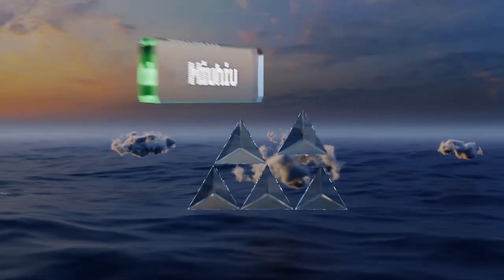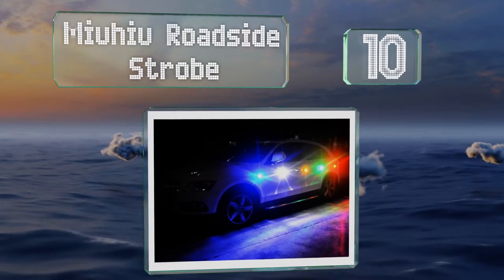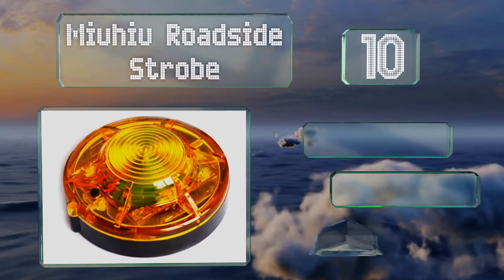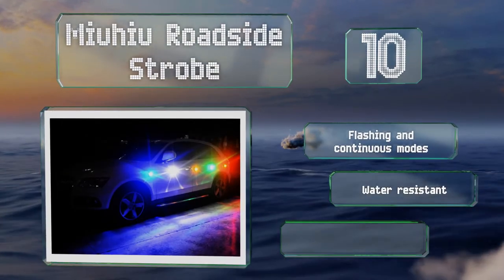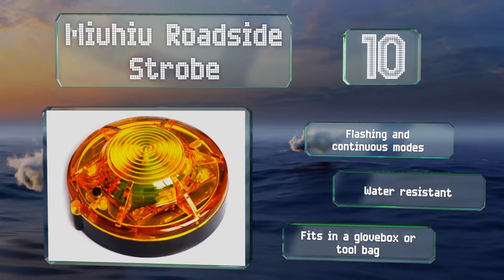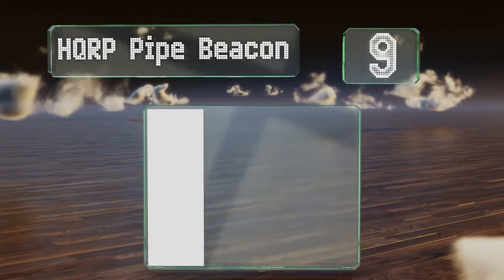Starting off our list at number 10, the Muhue roadside strobe runs off four double-A batteries, so in an emergency it can be quickly affixed to the body of your car without worrying about routing cables. This magnetic hold is strong enough for stationary vehicles, though not designed for use while driving. It comes with flashing and continuous modes and is water resistant, fitting in a glove box or a tool bag.